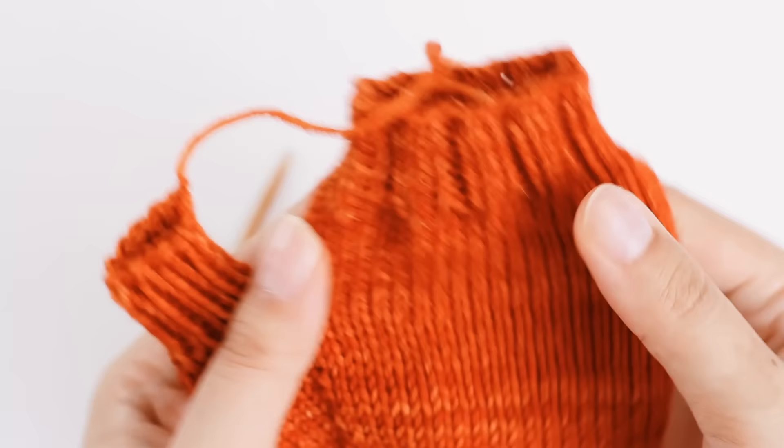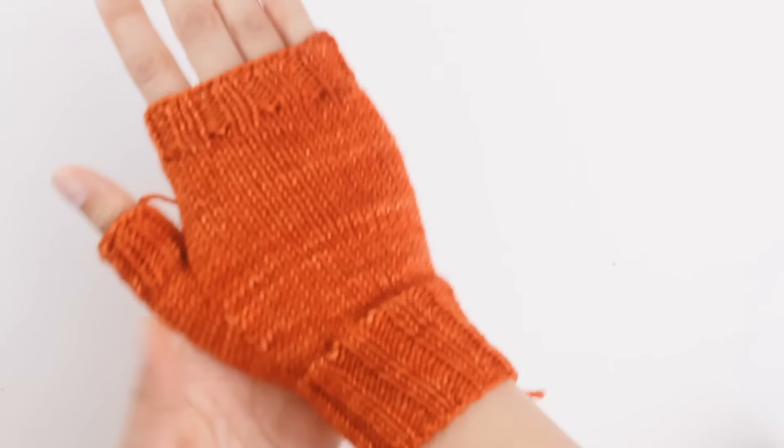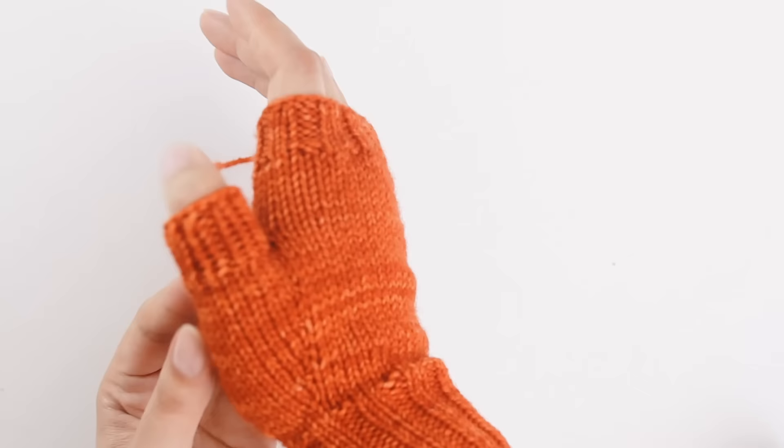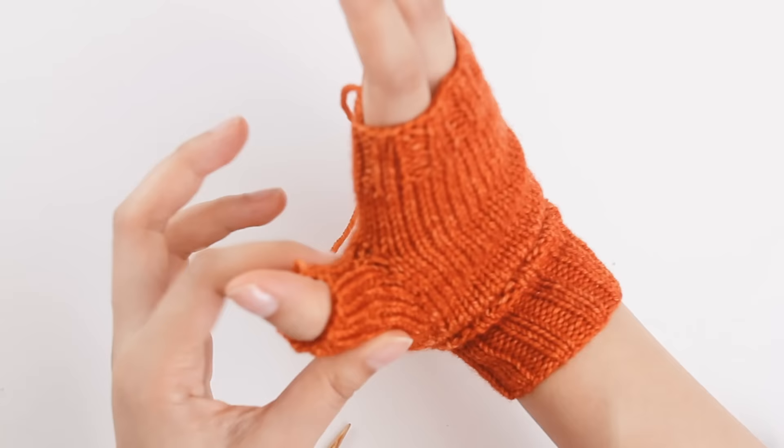I'm going to just try this on real quick — oh my gosh, it looks so cute. We've got some loose ends to weave in. I really like the placement of the thumb — it sits just below the bend, which is excellent. If you look at the thumb, you can see there's no gaping hole — that's what picking up those two extra stitches did, it closed up that gap. Next let's weave in our ends.